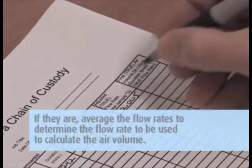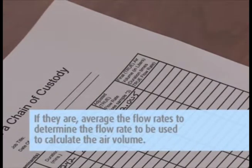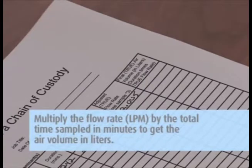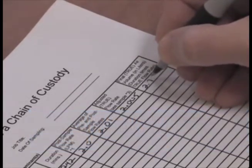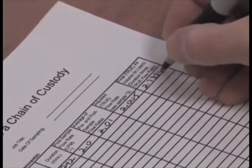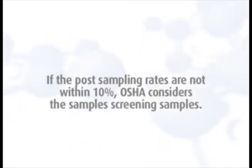If they are within 10%, average the flow rates to determine the flow rate to be used to calculate the air volume. Multiply the flow rate (LPM) by the total time sampled in minutes to get the air volume in liters. Record the total liters on the field pump data sheets and the chain of custody.